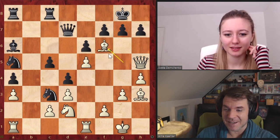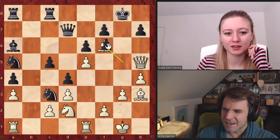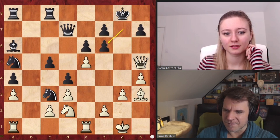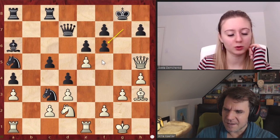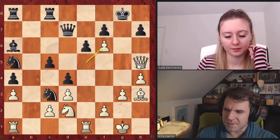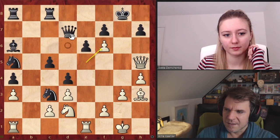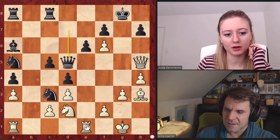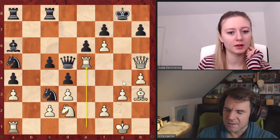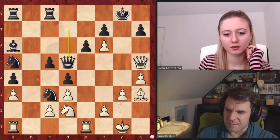Bishop F6 — nice. So what happens? It takes on F6. Do you want to solve what... I think it's really difficult to defend. It takes on F6, we take back, Queen G5 check. Well, there is the queen going to D5 — it doesn't matter, because of rook here. Or queen to G4 check. Everything is winning, but the rook is even nicer. So let's say king here.